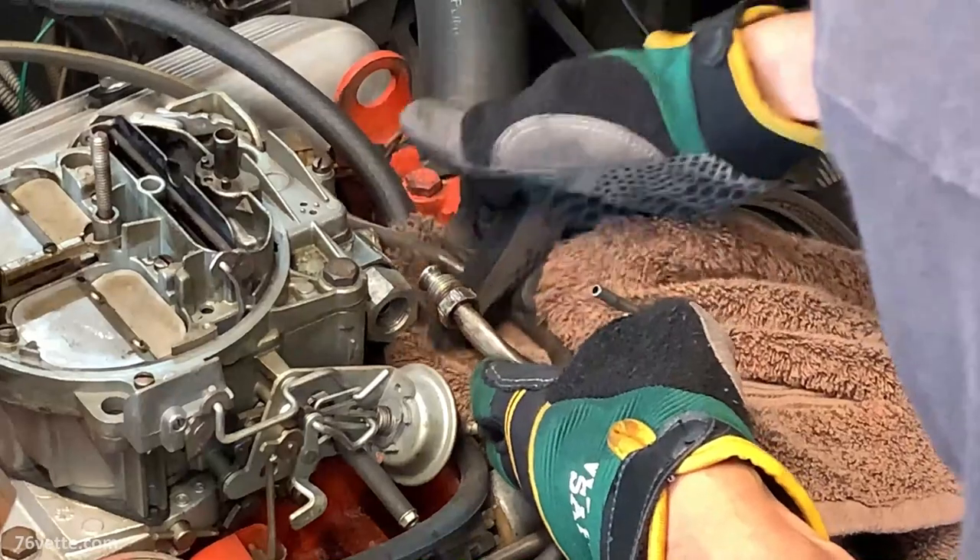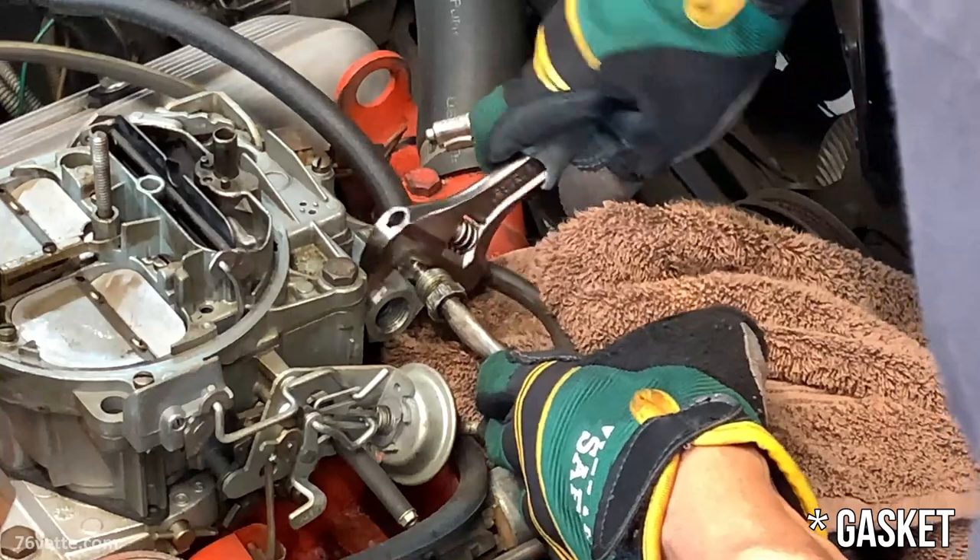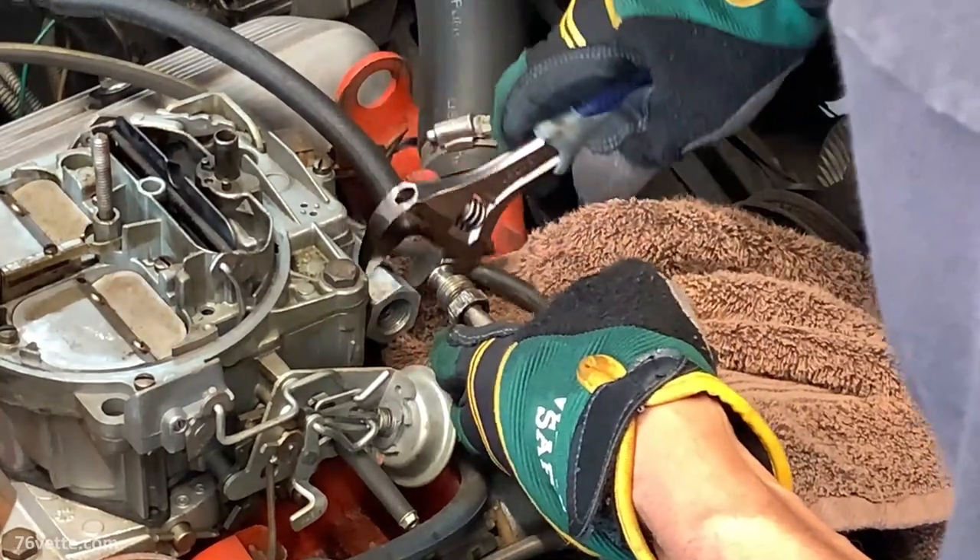There's supposed to be a plastic washer back here. It's a one-time use, basically.